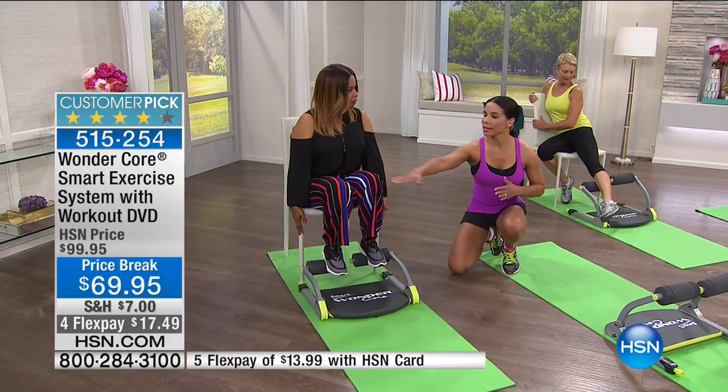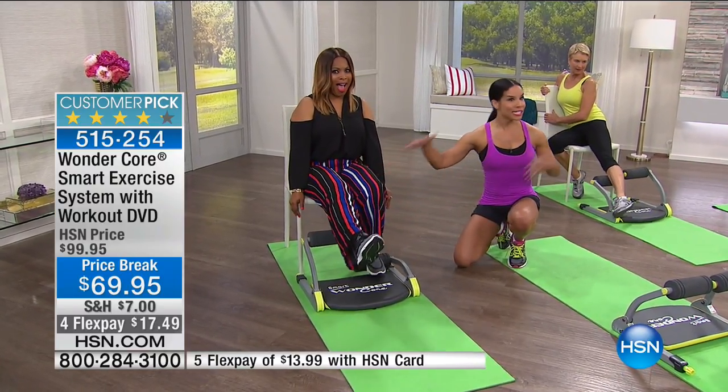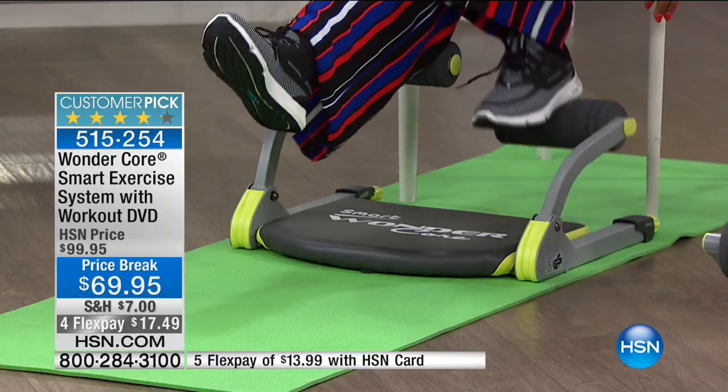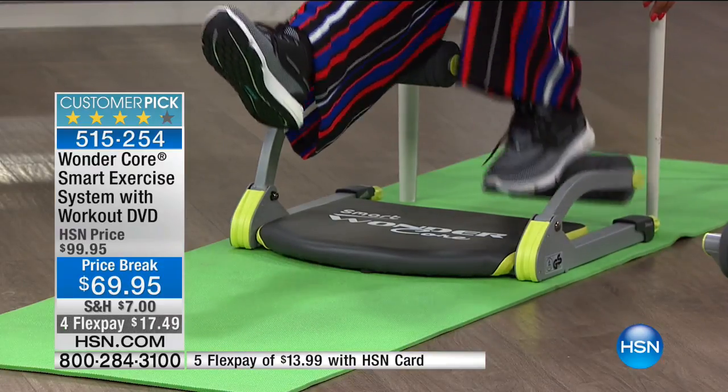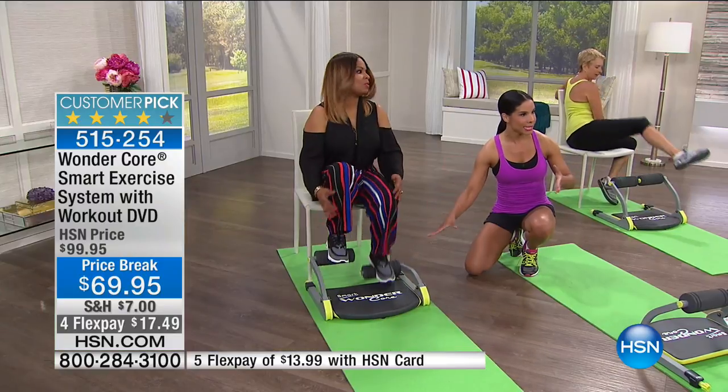Now I'm going to have her put one leg out, Marlo, and then press this down. This is just like doing some of those machines, but you don't have to switch weights out. Then she can go right back to pedaling. Again, the variety and versatility with one system — spring technology.